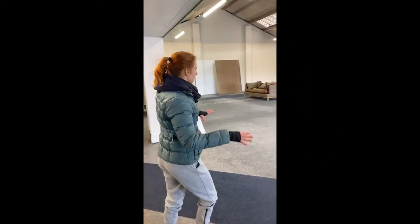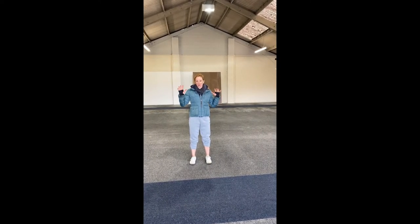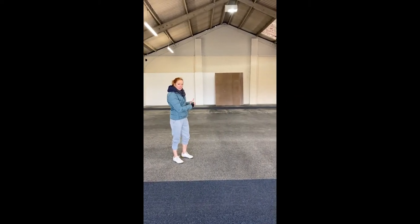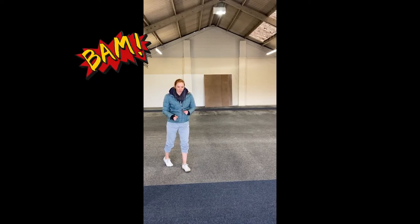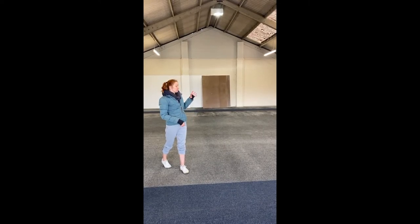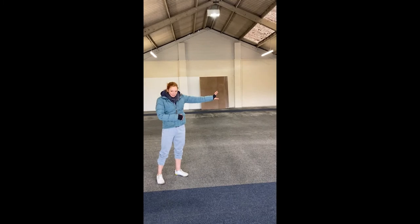This is our main area. Imagine behind me we're going to have a big rig accommodating eight stations for racking your barbell. Behind that on the back wall we're going to have another rig with four more places — that's a grand total of 12 places to do your squats and rack your barbell, as well as having a bridge. We're super excited about that.